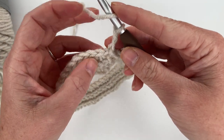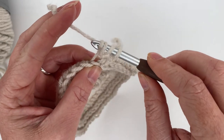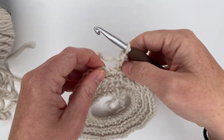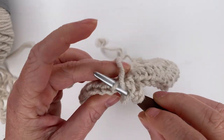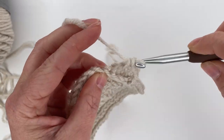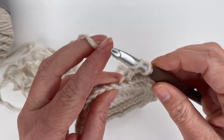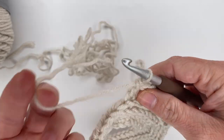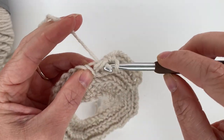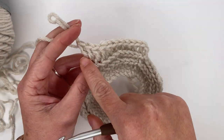We're doing double crochets this time — not half double crochets — and we're still working in the camel hump. Yarn over, insert your hook into the first camel hump closest to your hook, grab your yarn, pull up a loop, yarn over pull through two, yarn over pull through two — that is the double crochet. We're going to start by making nine double crochet stitches in the camel humps — one through nine — and then place our increase: two double crochets in the same camel hump.